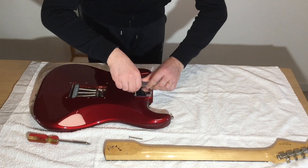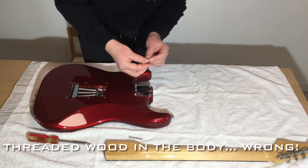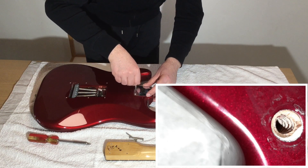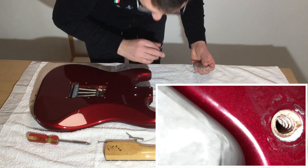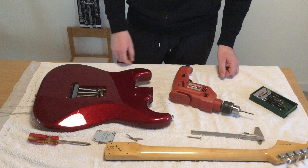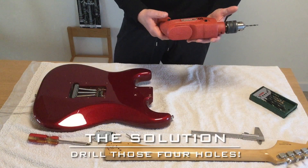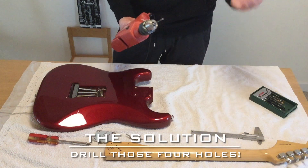The clearance hole should be just a tiny bit larger than the screw. You can even see this because you can see the threaded body wood — I'll take a picture to show you. Now, someone may call me crazy, but I'm going to drill those four holes so that the screws can pass through freely.